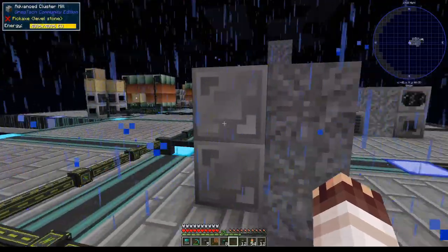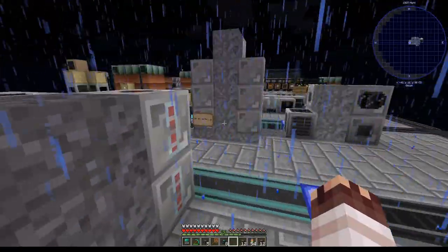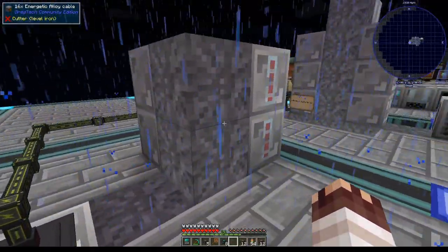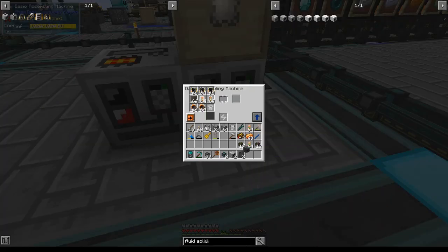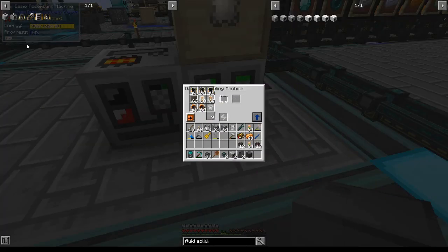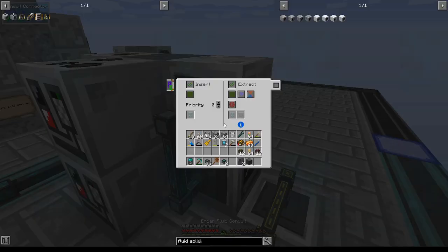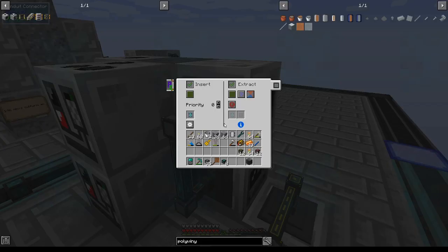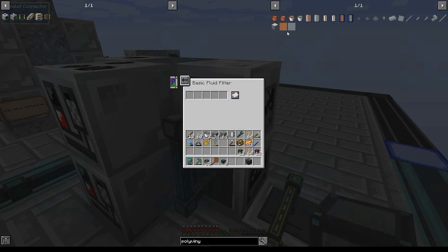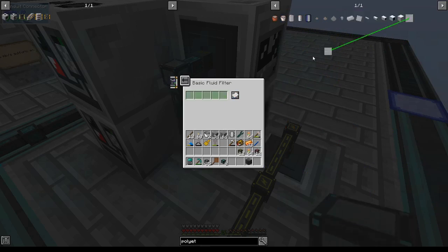We're getting the aluminum plates running. I've decided that for now, as it fits the theme, I will put my fluid solidifiers for polyethylene sheets and polyvinyl sheets on these energetic alloy cables as well. Hammer and shape plates in this order to make plate molds, which we'll use for the polyethylene and polyvinyl chloride sheets. Two fluid solidifiers with their two ender fluid conduits will shortly be filtered on their relevant liquids. They each get a plate mold. This first one I'll filter on polyvinyl chloride, and this second one on polyethylene.